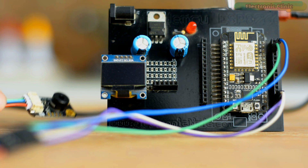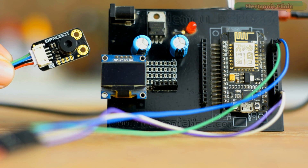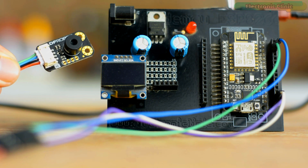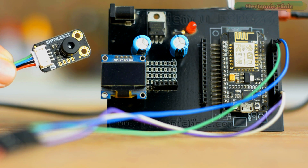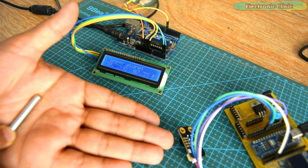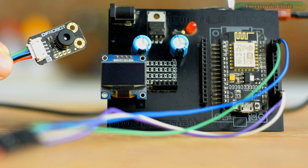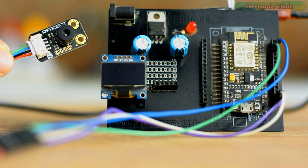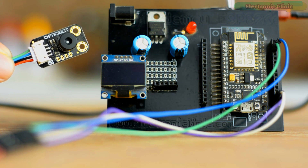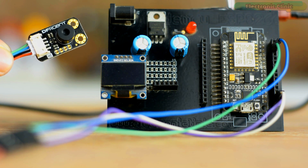Don't skip this part of the video because there are certain things you should know if you want to get the most accurate temperature readings using the MLX90614 Temperature Sensor. As you know, the MLX90614 is a non-contact infrared temperature sensor, completely different from surface contact-based sensors, and every object or material has its own emissivity value. Think about whether your system will measure a specific object or random objects — this is an important question you need to ask yourself.